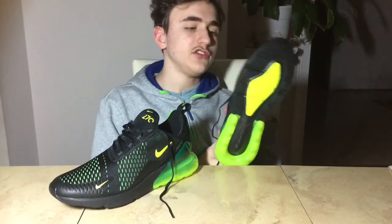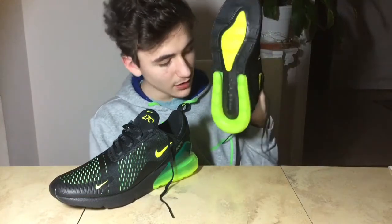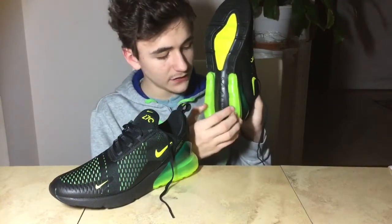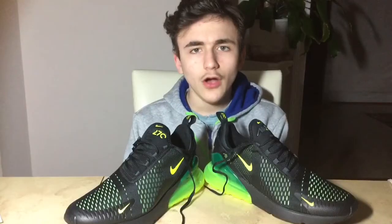Another cool fact about this shoe is the sole. As you can see the sole is pretty interesting because of how cushioned it is, which is definitely a positive. When you are fitted correctly you will automatically fall in love with this sneaker because of how nice, comfortable, and cushioned the inside is.